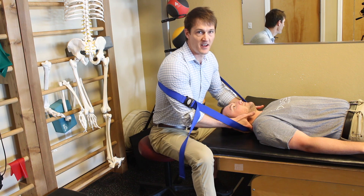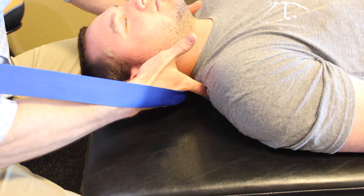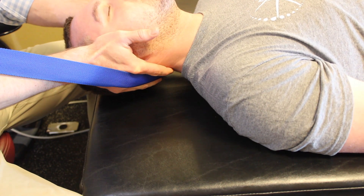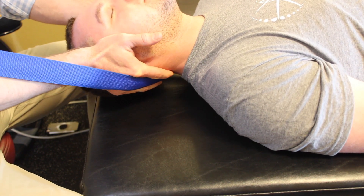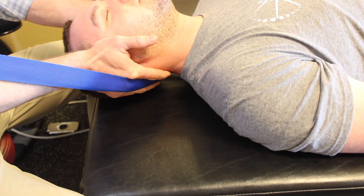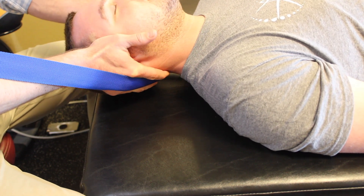I'll put my fingers on that segment and use the band, get it positioned right, to help me create some pull right there. It's common that we'll just mobilize it like this with a subtle long axis motion like this.